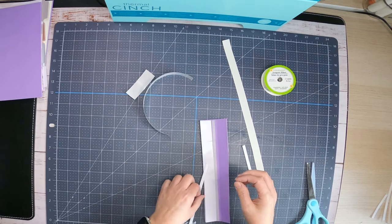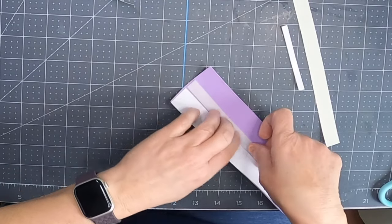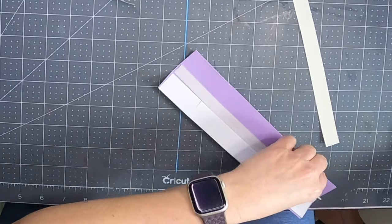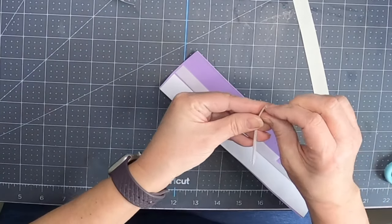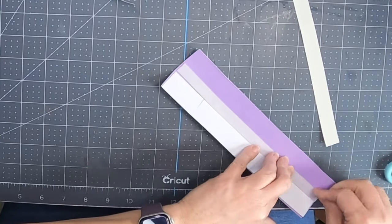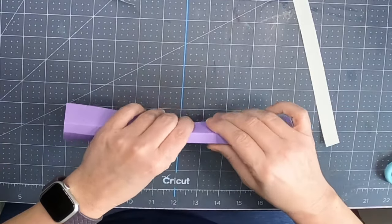We're going to finish putting on our glue strips — these are just the glue strips from the We Are Makers Thermal Cinch bundle from HSN. I'm going to put the first strip in, then the second one to finish it out, trimming just a little bit off the bottom if needed. There's a white liner on the back — just peel it off — and stick it flush next to the one beside it.